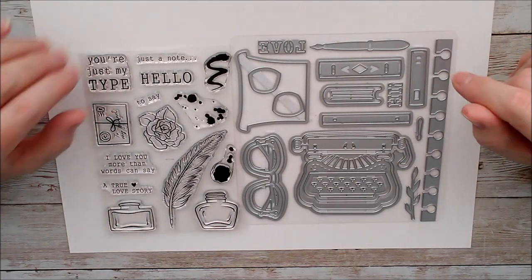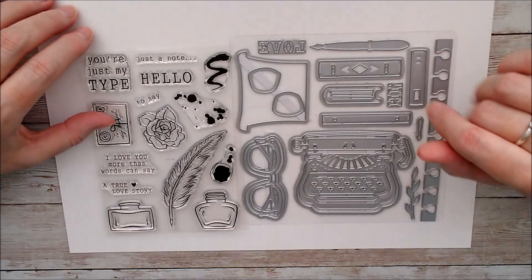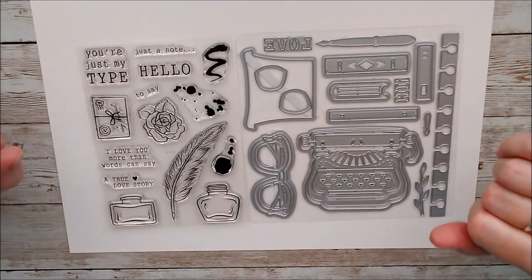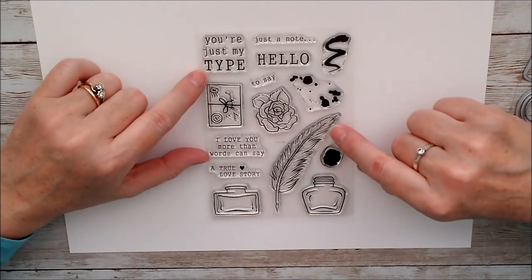Hello and welcome, this is Ruth Hamilton and today I've got the Lovable Library Showcase Die and Stamp Set from Tonic Studios. We'll have a little look at what we've got here and then I'll make some samples up and show you how to use them. We'll have a little look at the stamp set first of all.